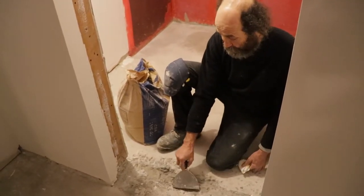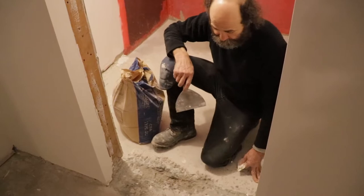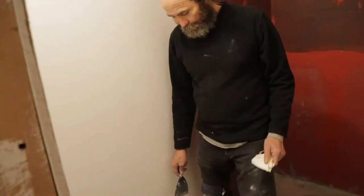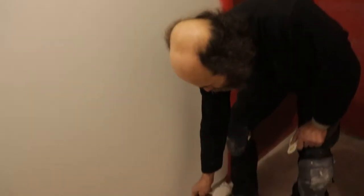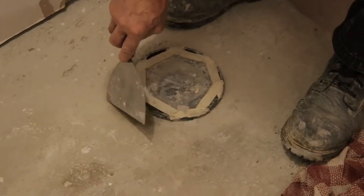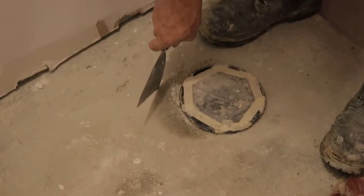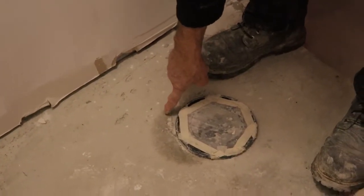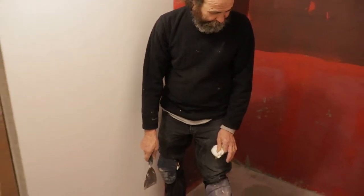This one here I haven't broken yet. I can show you guys the next one where I had a little bit of an issue. Around the pipe here, we just have a little bit of moisture coming up right there. We're just gonna break this - you guys can see where the dark is, that is moisture.